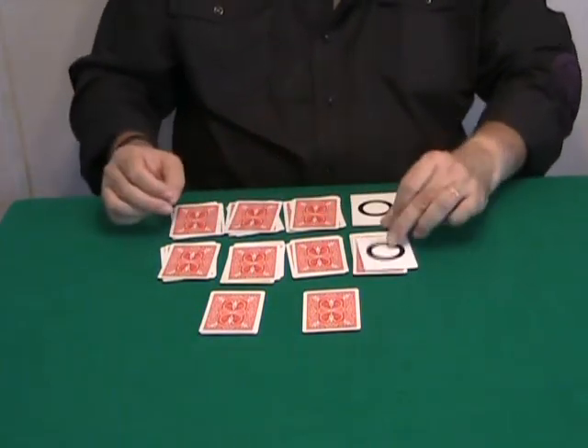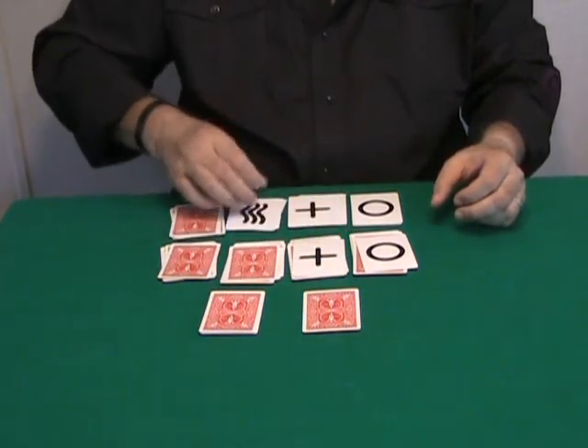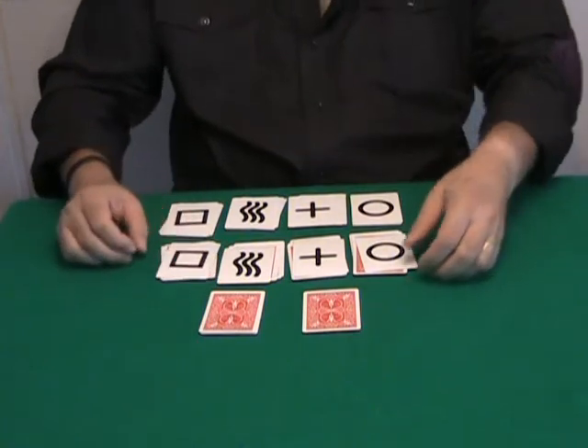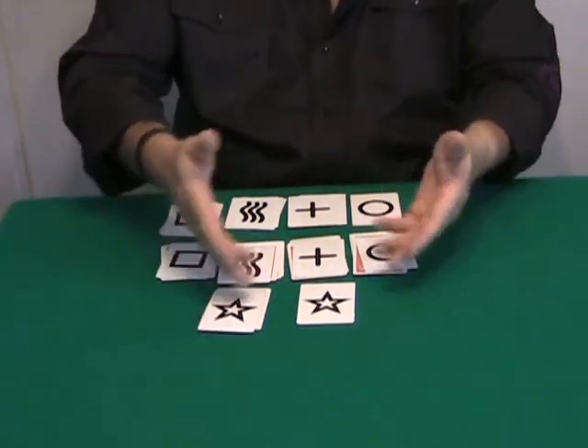Watch very carefully — turn over this card and this card, this packet and this card, this packet. They are all matching. This is your card, and the card on top matches as well.